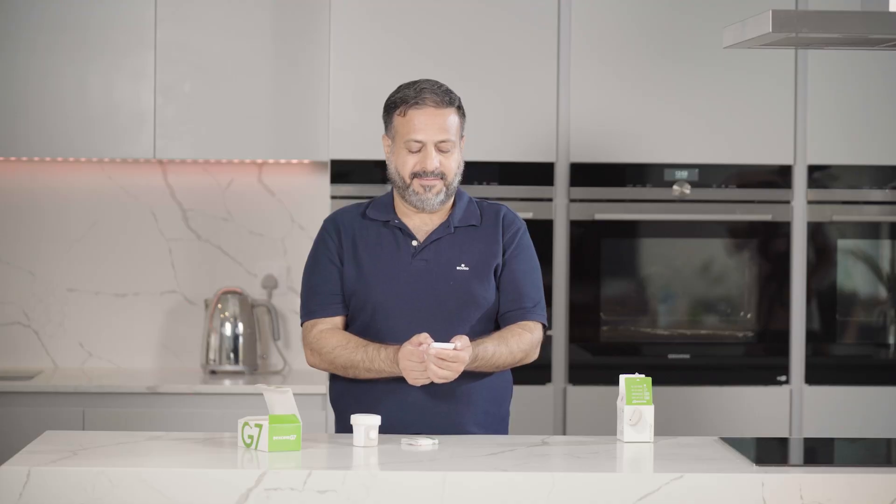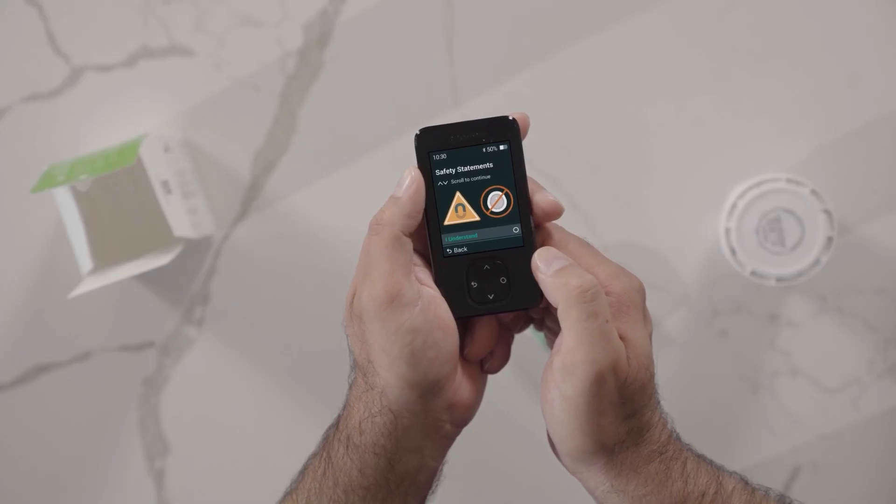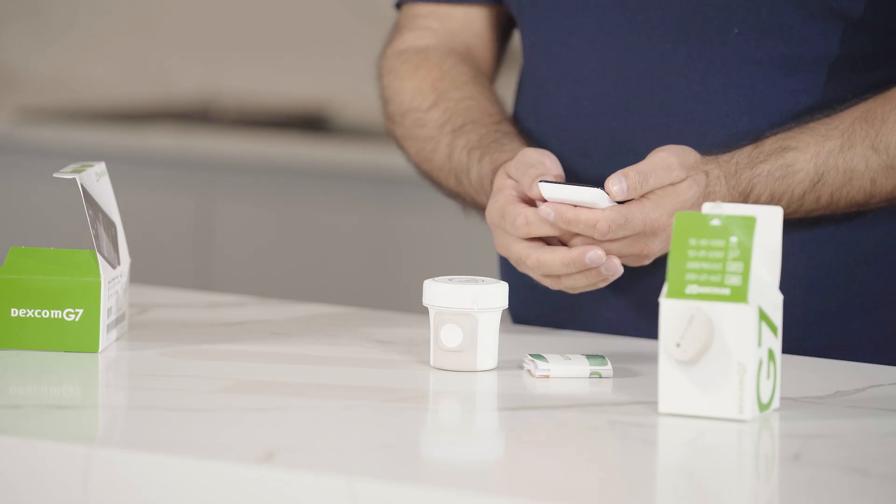The receiver will then display a series of educational screens so you can learn about your G7. This in-receiver mini tutorial will teach you all about safety, treatment decisions, alerts, trend arrows, and reading your home screen.